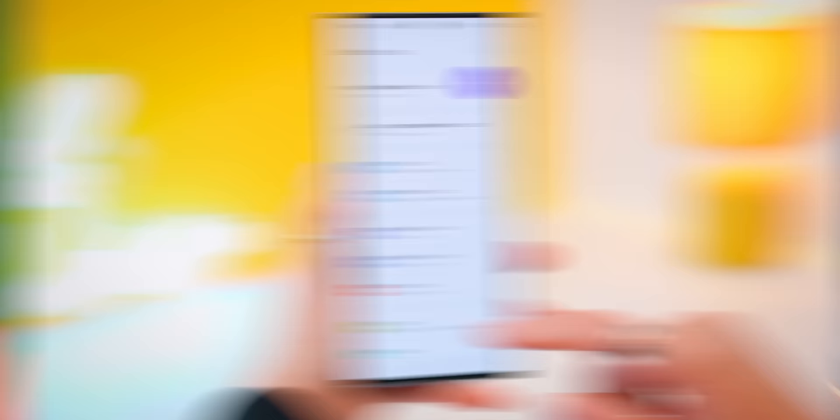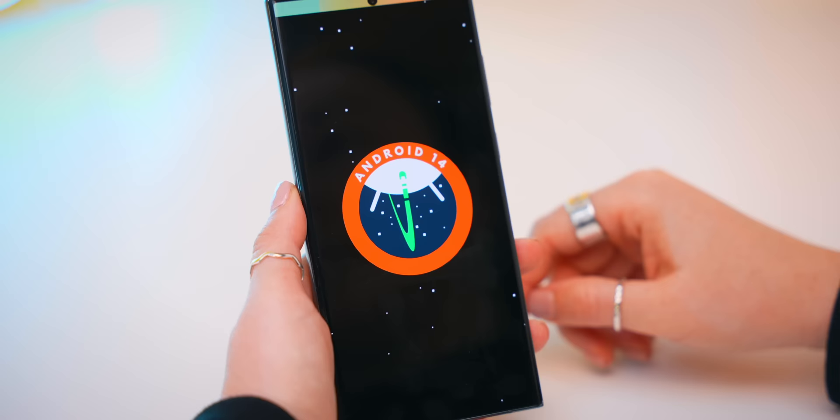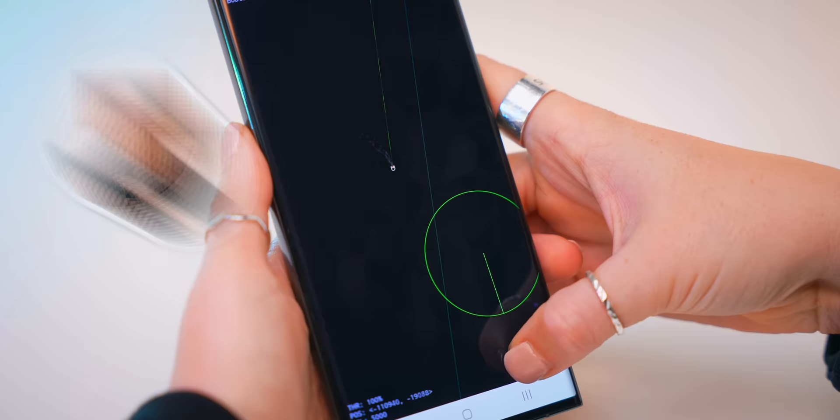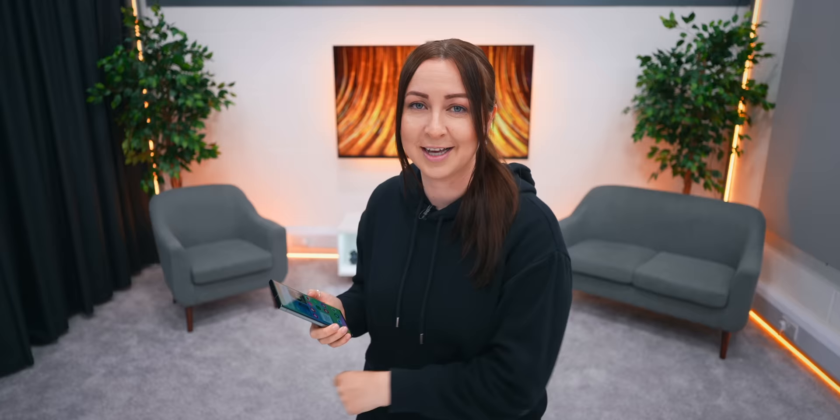To find the next hidden feature, head into about phone, under software info, and tap on the Android version a few times until this icon opens up. If you tap and hold on it for a little while, a space game starts where you can fly around and find a bunch of different stars and planets. It's quite tough but a nice little Easter egg referencing the actual Apollo 14 mission. If you're wondering which phones One UI 6 is coming to, check out the description below, and stick around for that brand new Samsung customization video coming out super soon.